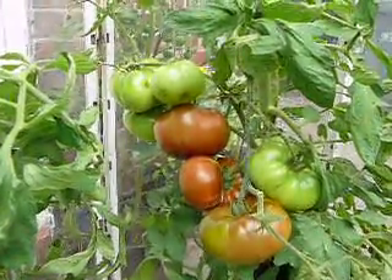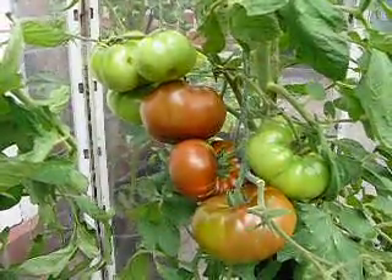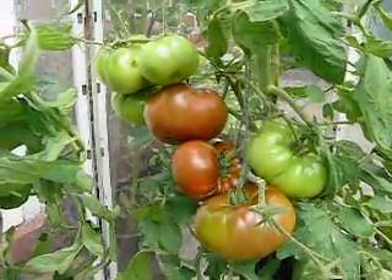Hi, and welcome to Growing Black and Heirloom Tomatoes in the UK. It's 23rd July 2010.